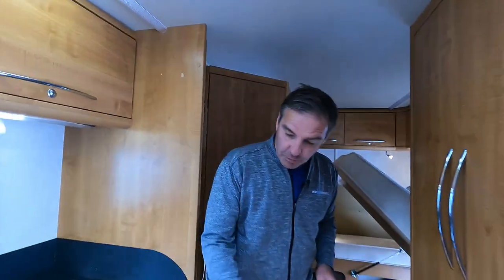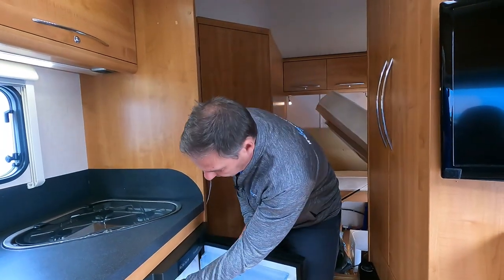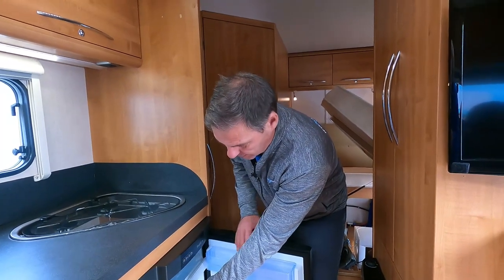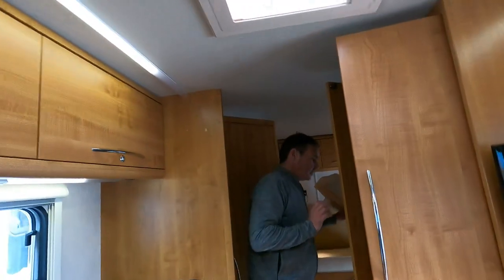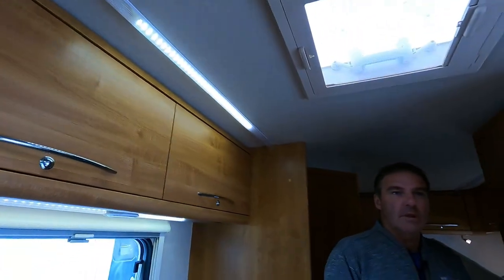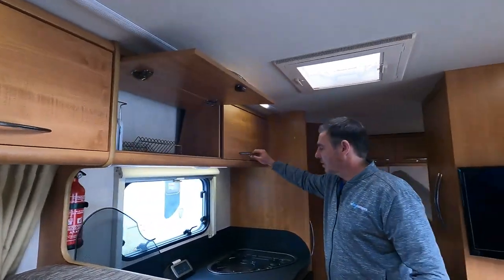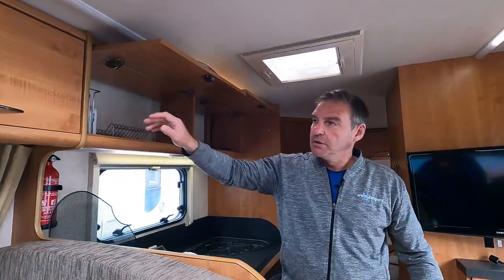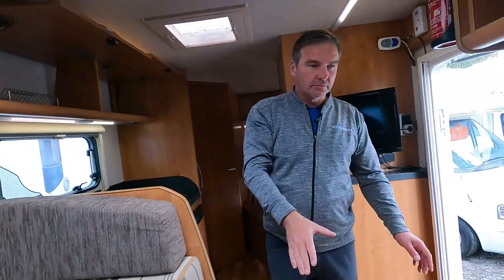Now that all the water is drained down, the next thing is to leave the fridge and freezer open. Also leave all the cupboard doors open — that allows air to circulate. Bear in mind that behind the cupboard door is the outside wall of the van, so if those cupboards are closed you get a cold zone there. With them open, you get the same temperature throughout the van.